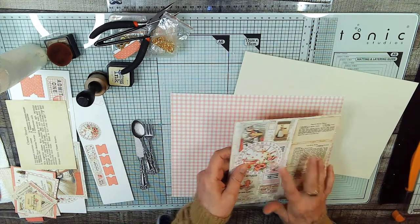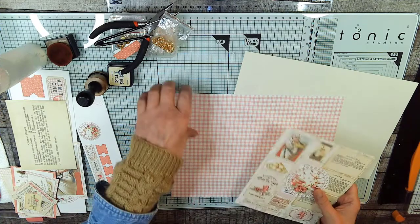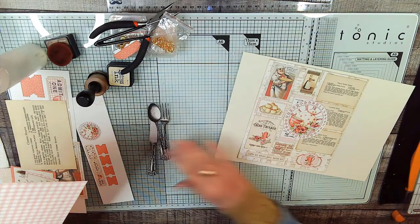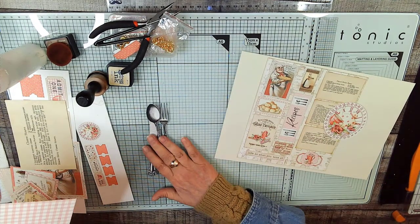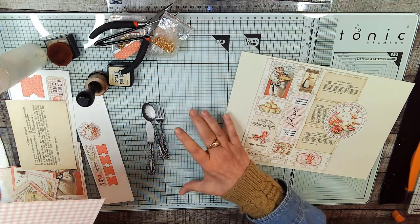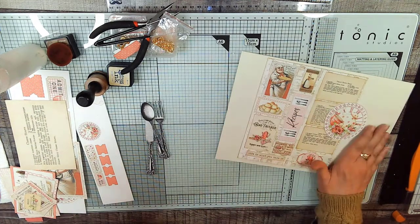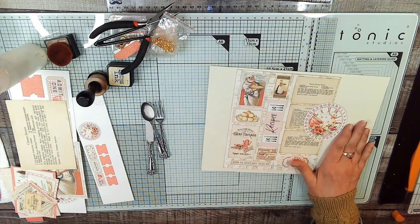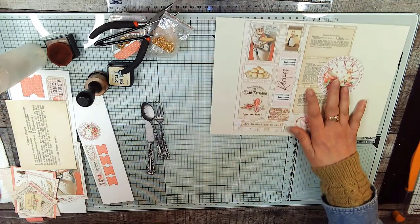We're also going to add our knife, fork, and spoon. This ephemera is the same as this, and I shrunk this way down as well. The normal size of this knife, fork, and spoon is actually a whole page, so I shrunk them down a lot. So let's ink this — I'm going to ink it in the lighter color.